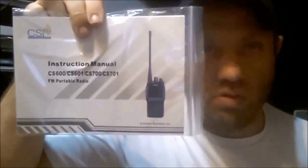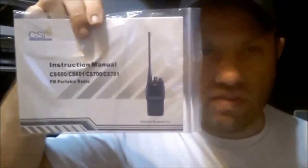The box says CS750 UHF on the sticker on the side; otherwise the box and charger look the same as the CS700. Since the battery is the same, the charger is probably exactly the same. The manual included is for the CS700/CS600/601/701 — there is no manual for the 750 yet, but I assume they'll probably be making one.